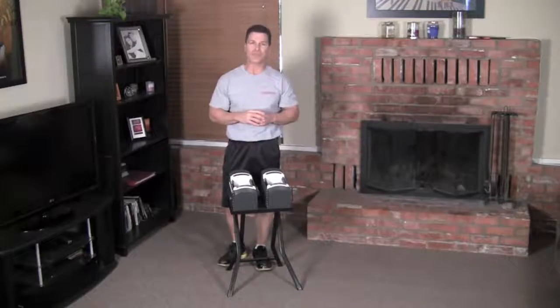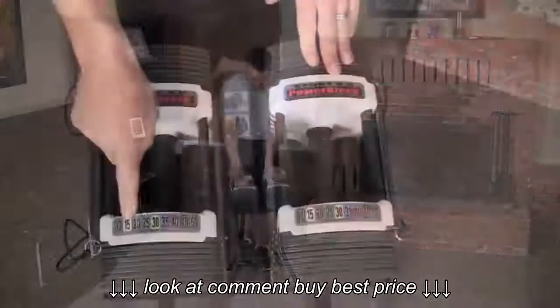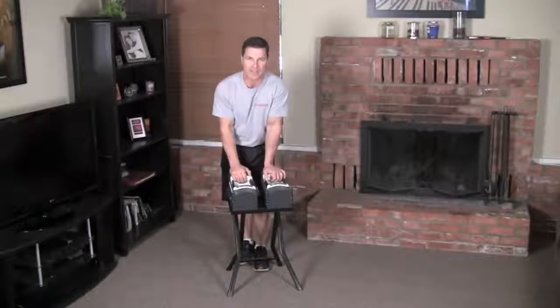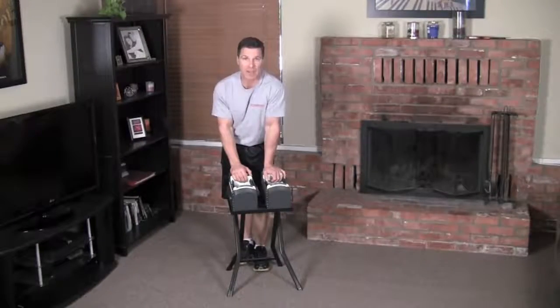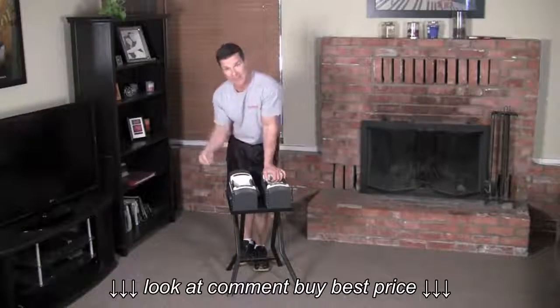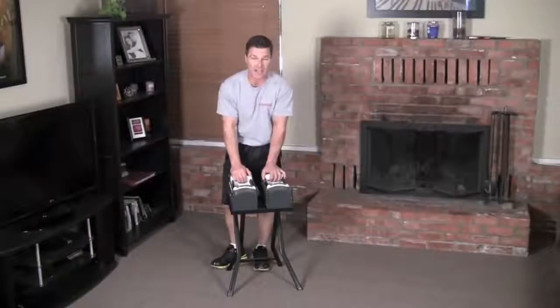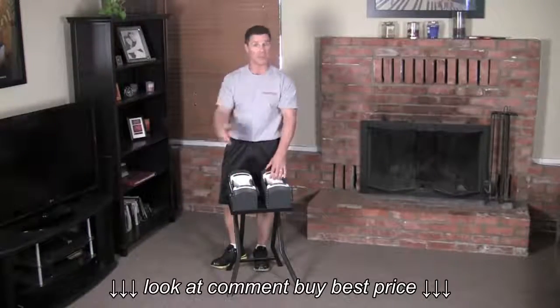A color-coded, easy reference weight chart located right here on the handle lets you know exactly what weight you're choosing. You can change the weight in just seconds by using the selector pin located on the side of your PowerBlock. You simply pull the pin out and slide it in — just like using a selector pin on a weight stack on a machine at the gym.